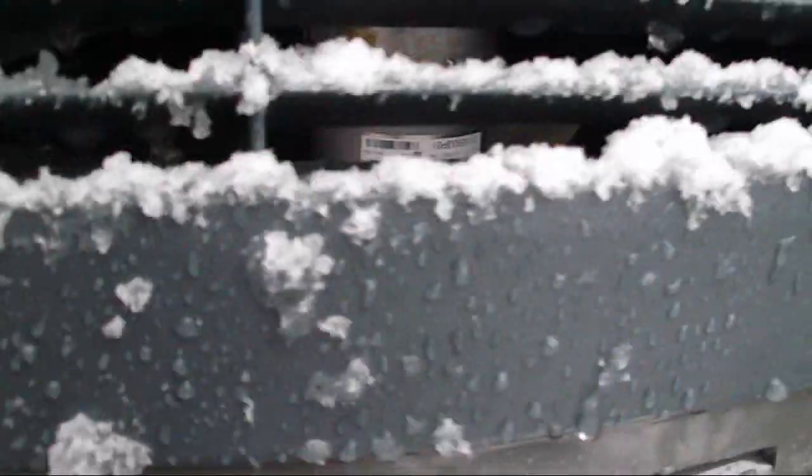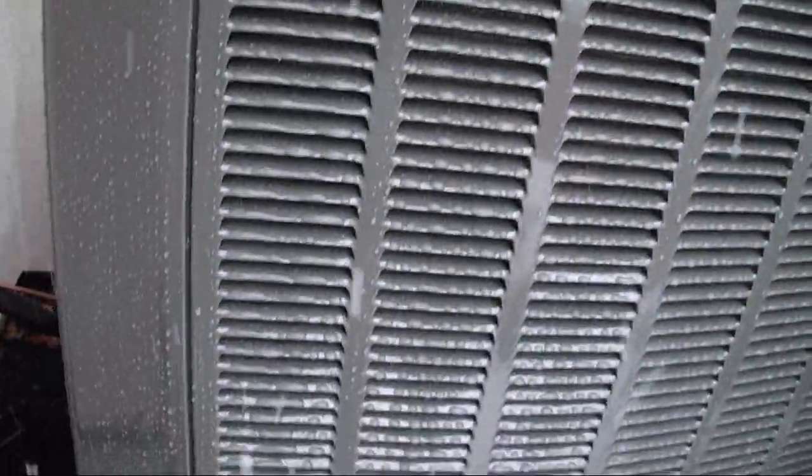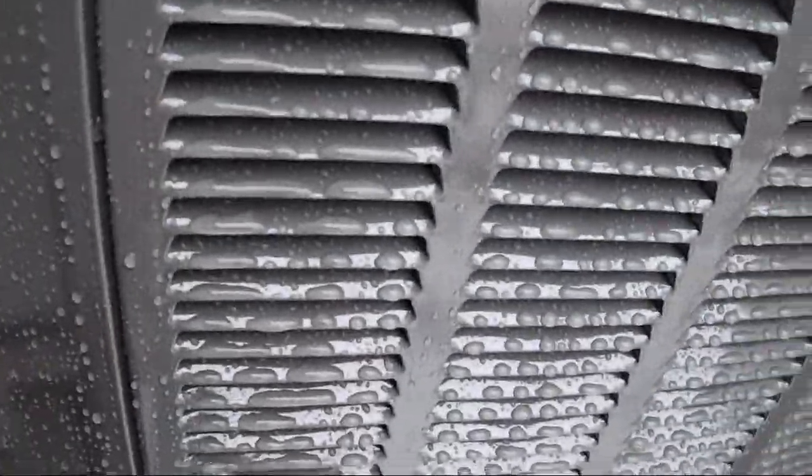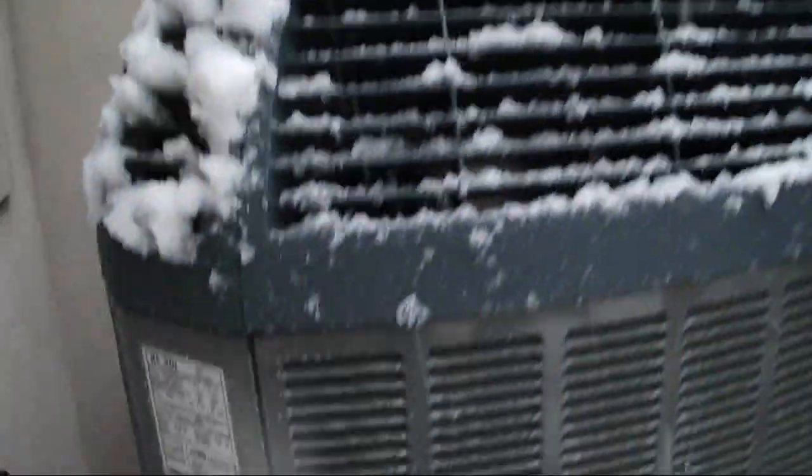This footage is from February of 2011. I do have permission to film this. Oh, that's a 3-ton. I knew that Bryant was oversized. That's a 3-ton Trane.